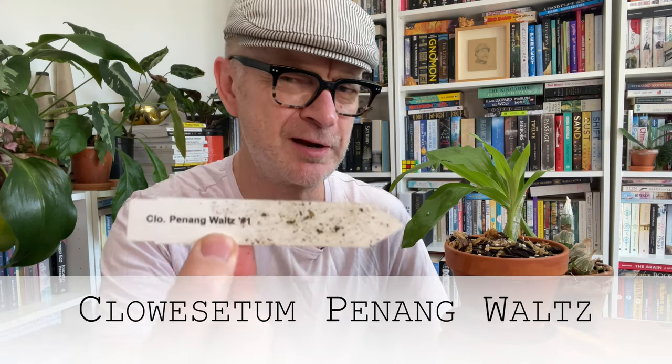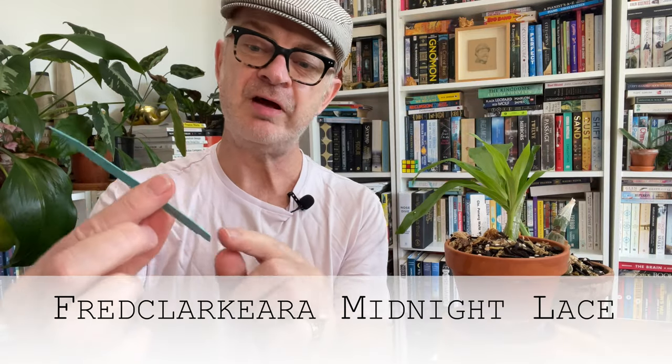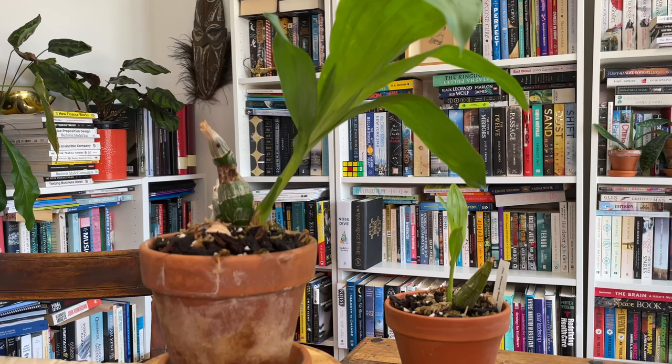Let's start with what these two are and the sort of group they're from. It's basically the catacetum type of orchids and all the intergenerics and hybrids that have come from that and a couple of other species. So this one is Chloesia Panang Waltz. And this one is a Fred Clarkiara called Midnight Lace — you can gather perhaps that the flowers of this are very dark.